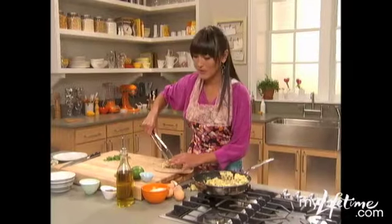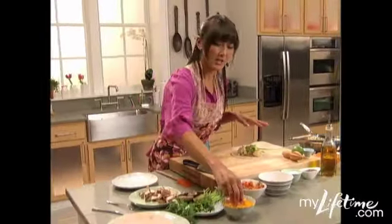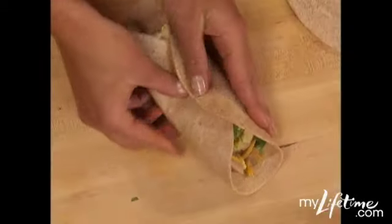We put a lot of sausage in here. Stay away from breakfast sausage — it's really high in fat. Okay, cheese please, just a little bit, and then we're just gonna fold this guy up.